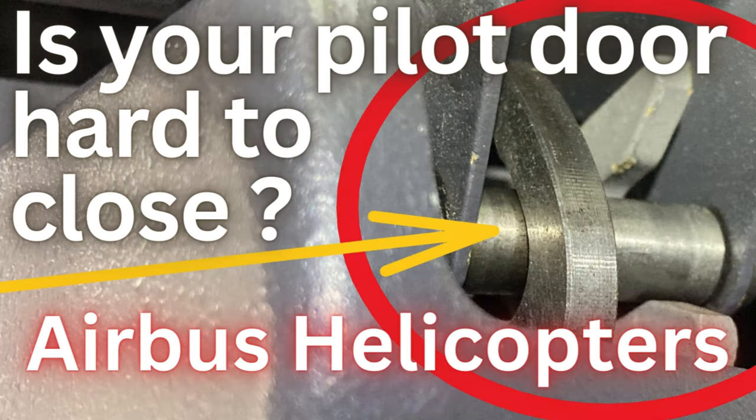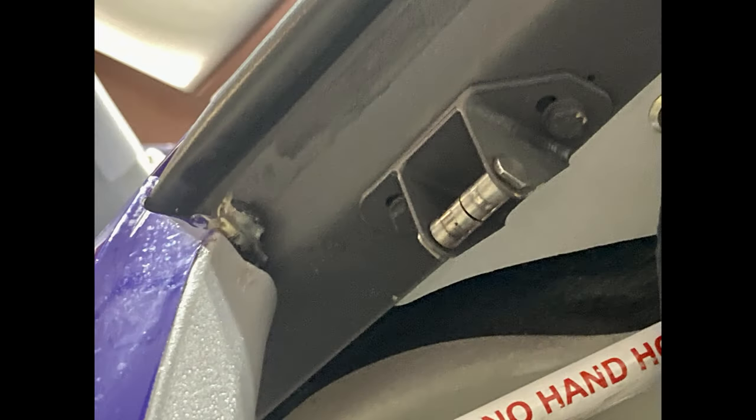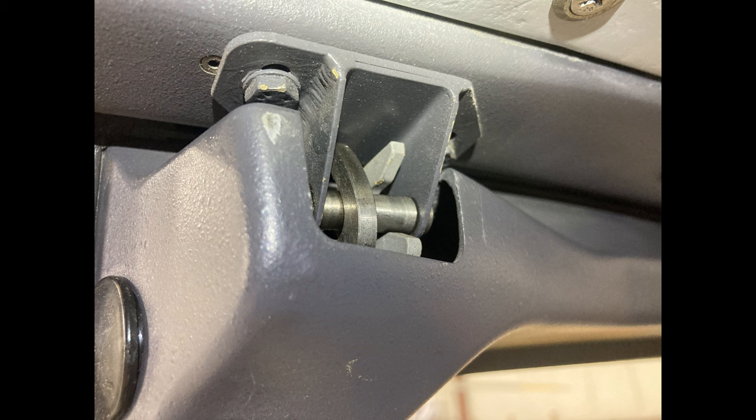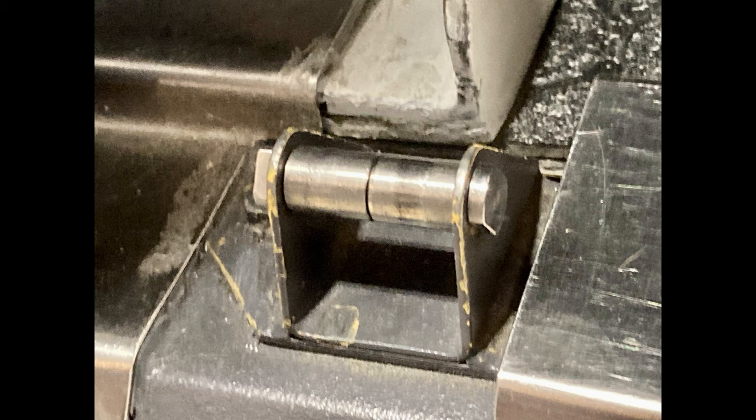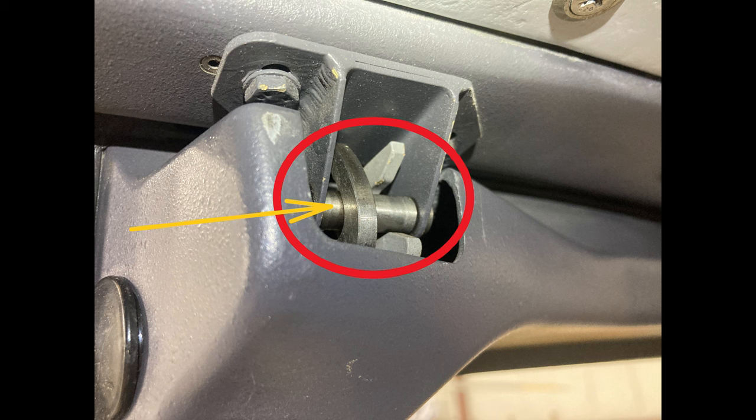Welcome back to the channel. Today we're going to talk about EC 135 and EC 145 pilot doors — the left and right pilot/co-pilot doors. Sometimes they're hard to close and latch, and if they are, you're probably going to want to take a look at the latch bushings and the bolts that hold the bushings onto the fitting on the floor. There's one on the top and one on the bottom, both sides. We're just going to go over that because it's something that gets overlooked.